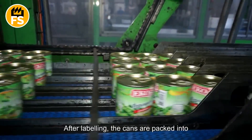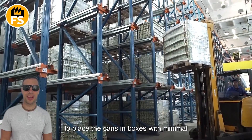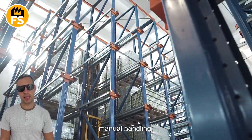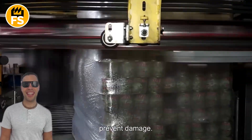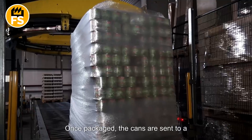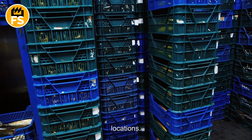After labeling, the cans are packed into cardboard boxes for transportation. Automated systems are used to place the cans in boxes with minimal manual handling, which speeds up the process and helps prevent damage. Once packaged, the cans are sent to a temporary storage warehouse before being distributed to retail locations.